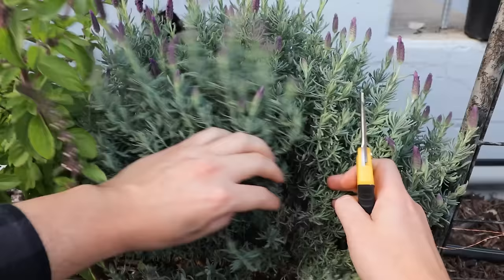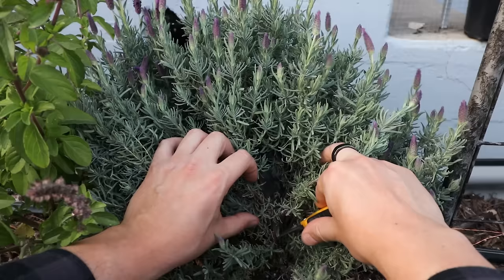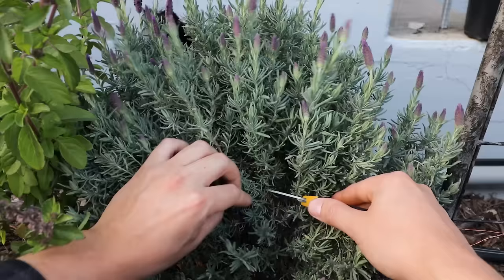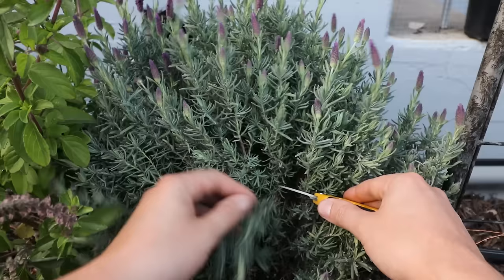Our final pruning tip, number three, is specifically where to prune. Lavender is very much like rosemary — when you look at it, you want to identify where the woody growth starts. Right down here where the tip of my shears are, you can see there's pretty heavy woody growth with not a lot of green offshoots below. Take that as a cue and do not prune below that point. What you want to do is locate the green offshoots — we have some coming out here and here — and take off growth above the woody section. That manicures the plant without hindering growth by cutting into the woody base.